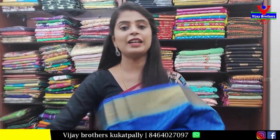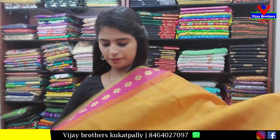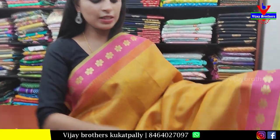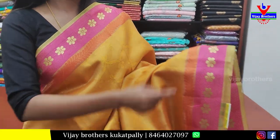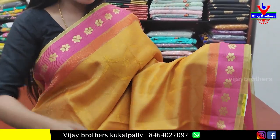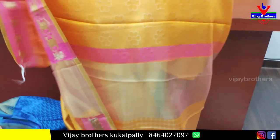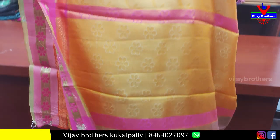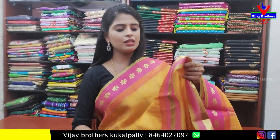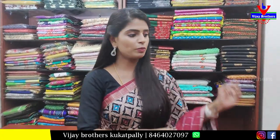Next sari — pink and yellow with pink color combination. Both sides have the same-size borders — first an orange leaf pattern, then a pink with golden florals design. The body part is a tissue self with florals. The pallu is a self pallu, and the blouse is a self plain beautiful blouse. Price: 650 rupees.